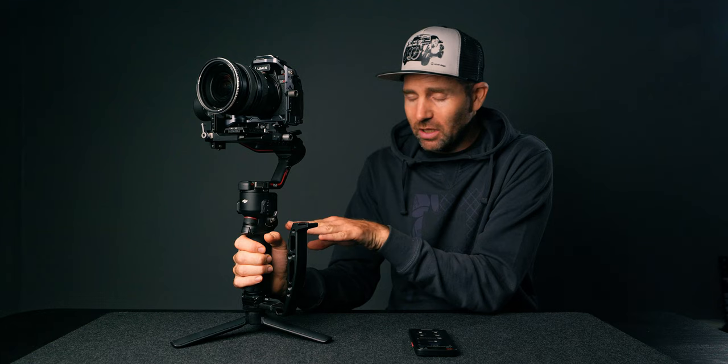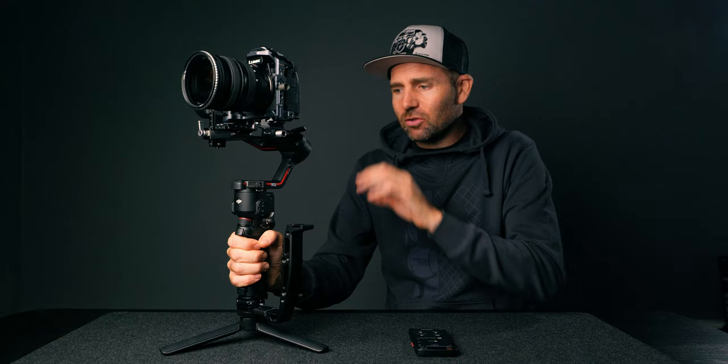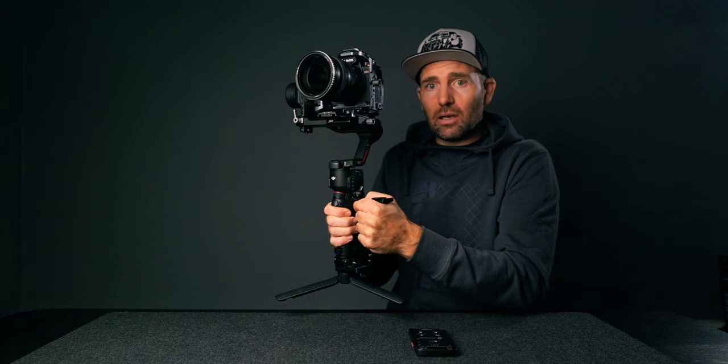Let's talk dead band, because this is one of the most important settings that many overlook. You can't adjust it on the gimbal — you have to use the app — so if you don't know what dead band does, you're going to struggle. Dead band makes the gimbal react with a longer delay when you're using your hands on the gimbal. Right now the gimbal is set to the default medium setting, and as you can see it reacts pretty fast to my movement. As soon as I move my hand the gimbal moves, and there isn't much room for error — that's why we need to change dead band.